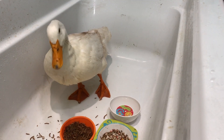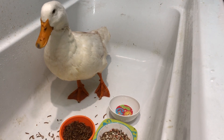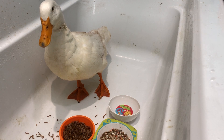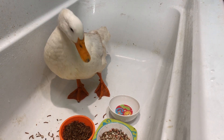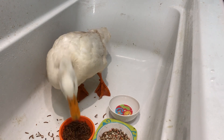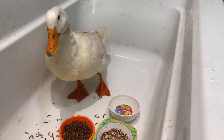I hope you've enjoyed this video and have a nice day. I'm definitely bleaching this tub before I let any human beings back into it. But anyway, hopefully the duck gets better soon. Have a nice day — bye bye!